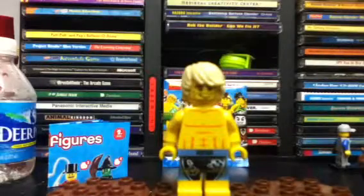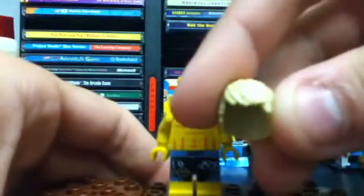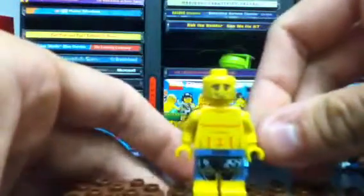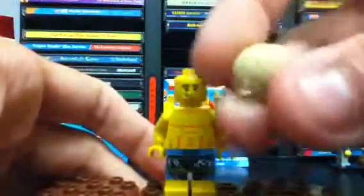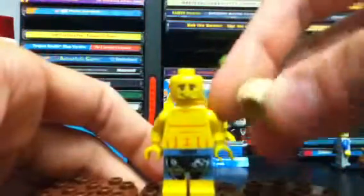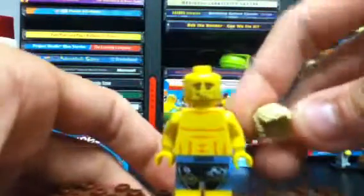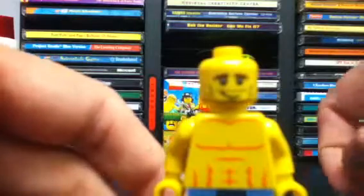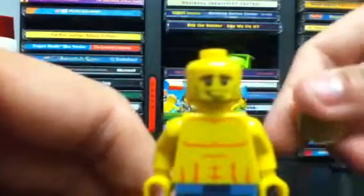He's got blonde hair, very similar to the skater from Series 1. You've also seen this hairstyle on the birthday figure in the birthday accessory set, and a lot of other minifigures have this style as well — though this is one of the few times it's been made in blonde. His face is very unique: he's got a little smirk, seems kind of calm, has cheekbones showing, and also needs a shave.